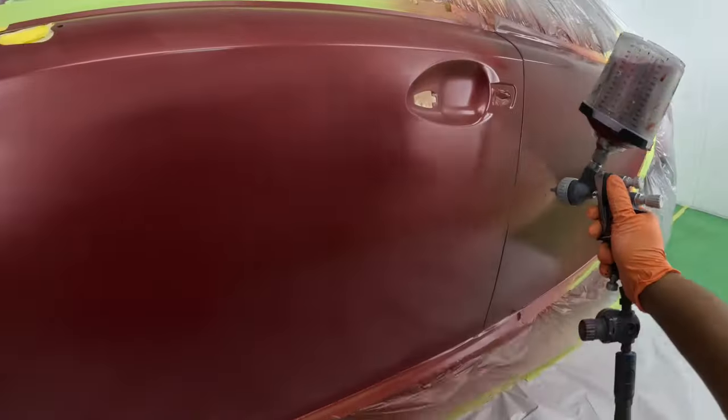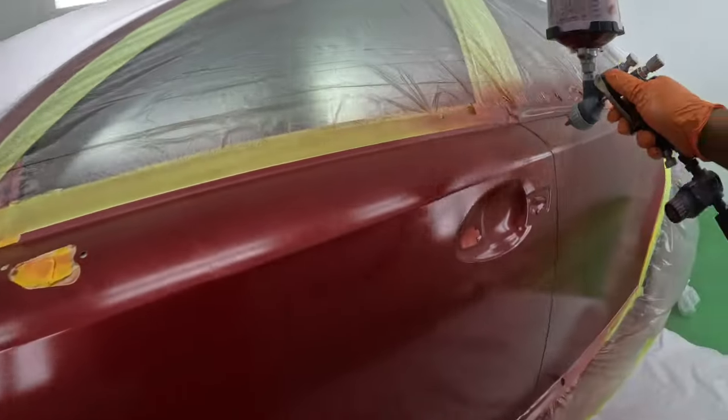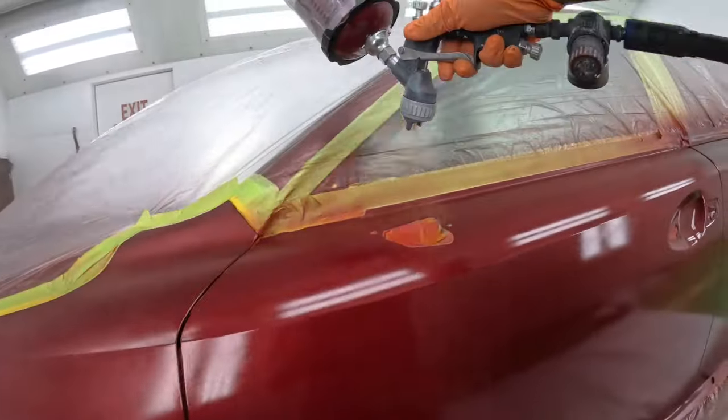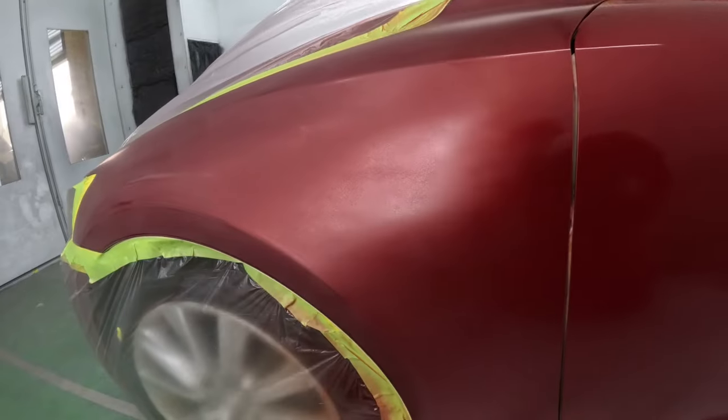The only thing you will notice with the Master Pro 44 series is the body of the gun – how it starts to look ugly because of the material that it's made with.